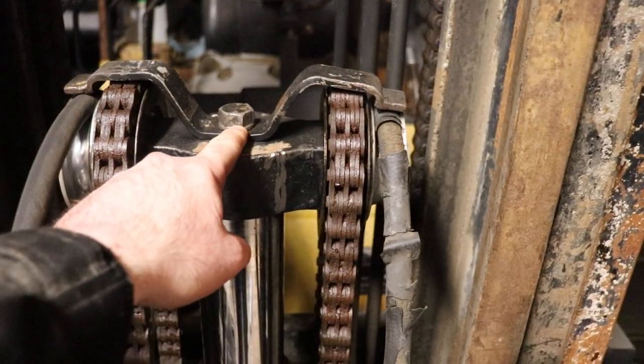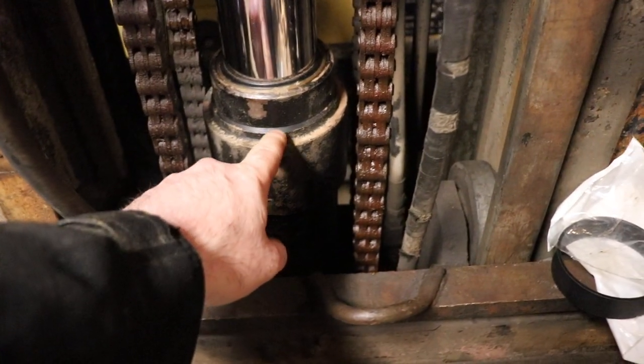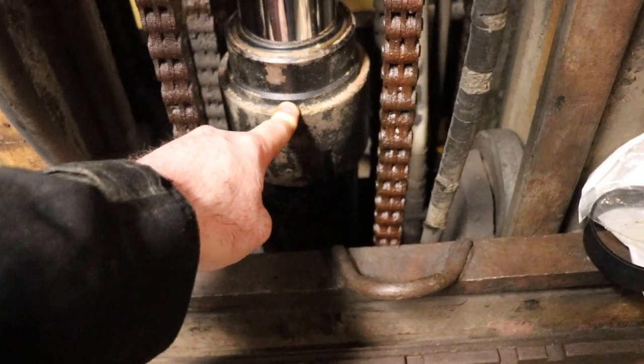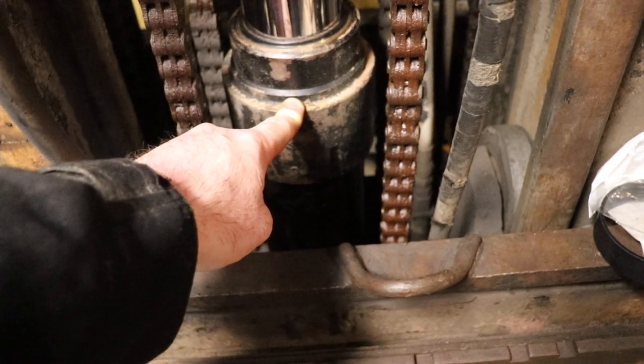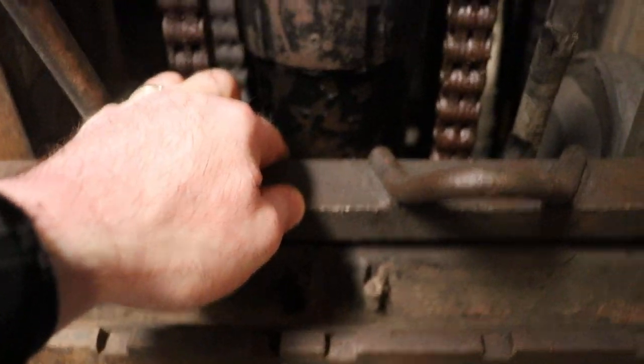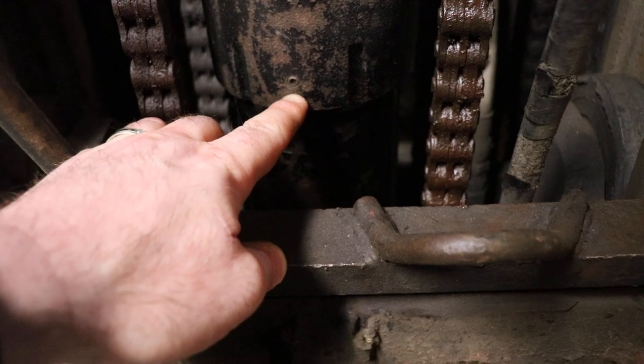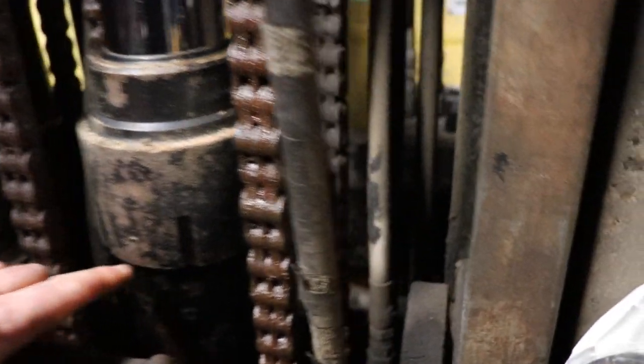Just take that bolt out of there, take this cap off, slip these to the side, and then this hub here will have two hex key screws on it. One will be a bleeder and one will be a set screw — the bleeder is on the side right there.